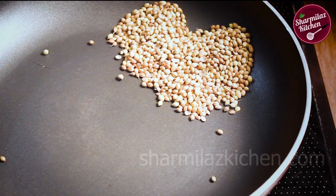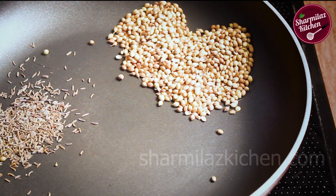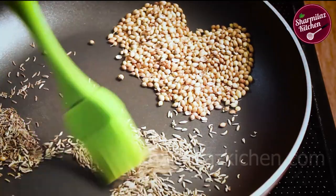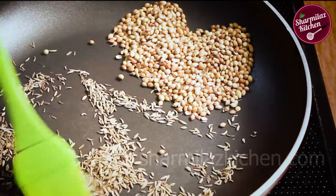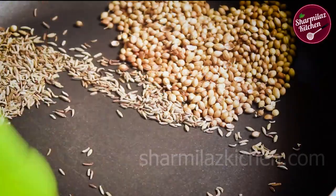When the color changes to a slightly golden brown, push them to one side of the pan. Now add cumin and fennel seeds. Roast them also in the same pan. The spices will splatter and release a fresh aroma.